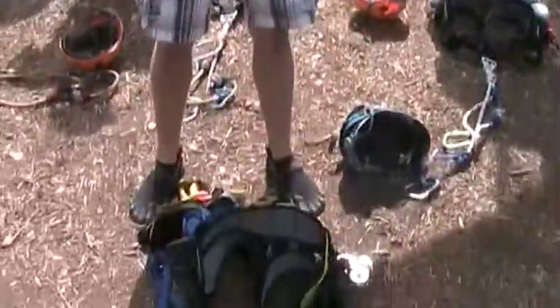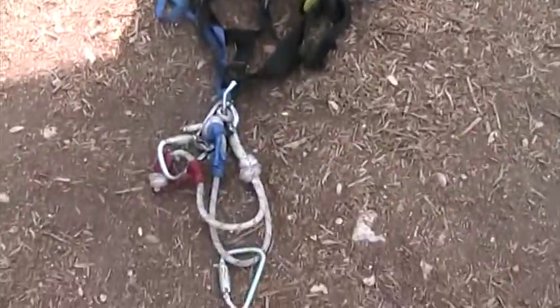So this big thing is your harness. Those white ropes attached to it, they're called lobster claws. And then those metal things on the end of it, those are carabiners. There's the parts of our equipment we're going to be putting on today.